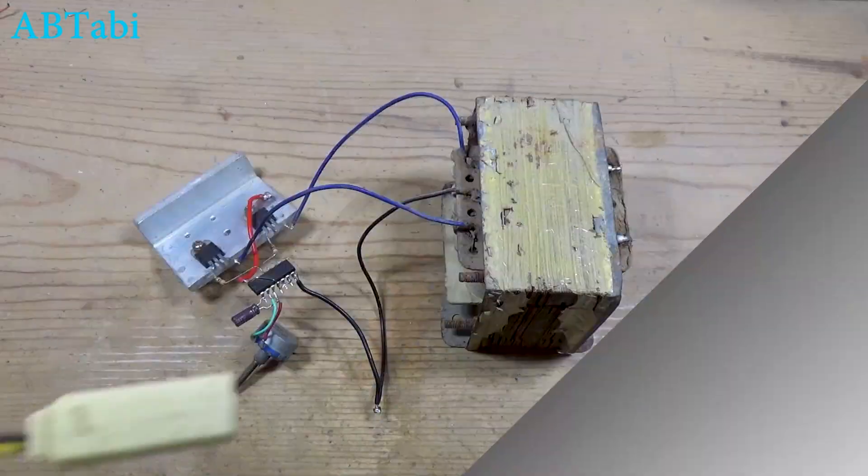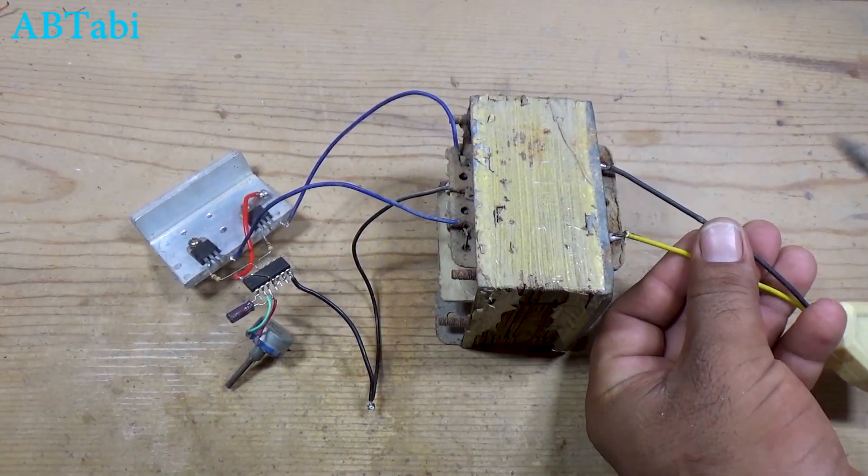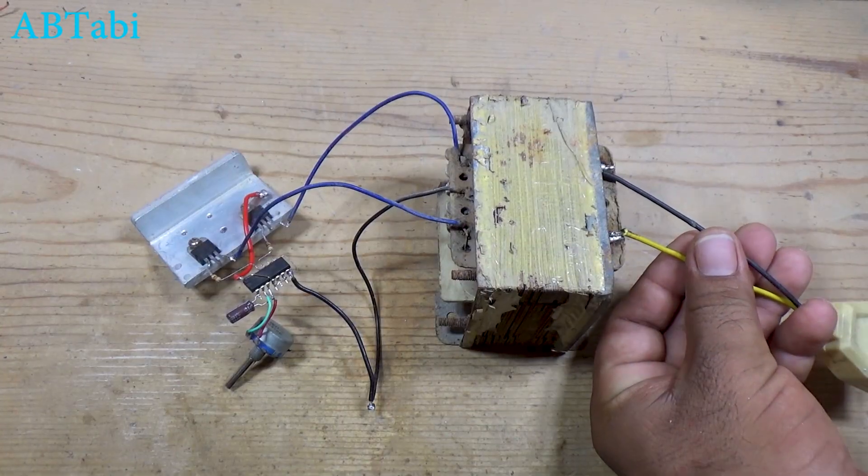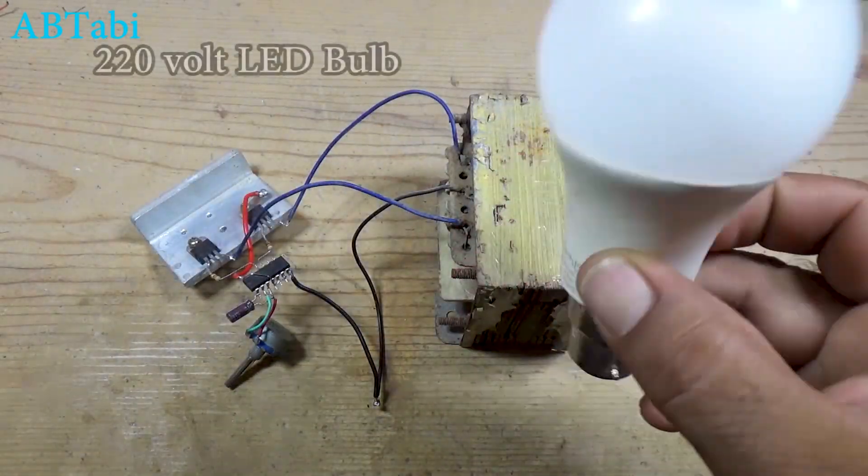The inverter works using a 12-volt battery. Be careful — this circuit produces high-voltage AC. Do not touch the output while the inverter is running. Always test carefully and use proper insulation.